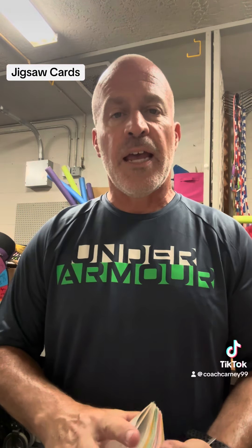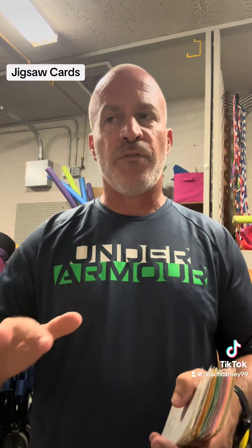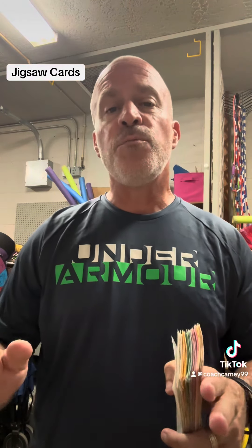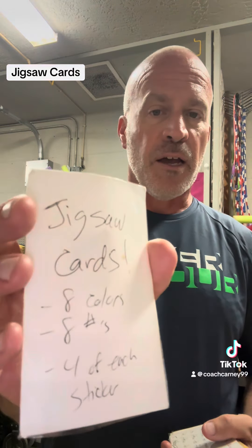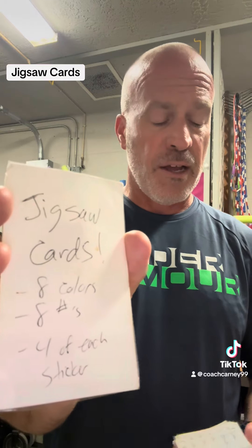I made these jigsaw cards. If you don't know what jigsaw is, it's a way of getting students into different groups in different ways. In this case I made cards with three different things — if you can see this, my jigsaw cards have eight colors, eight numbers, and four of each sticker.